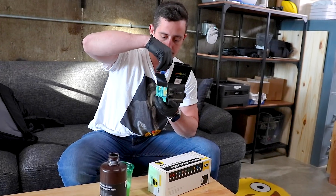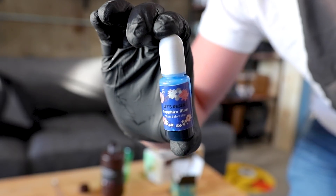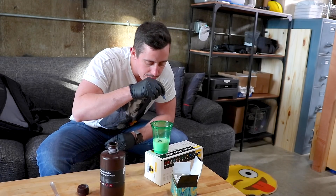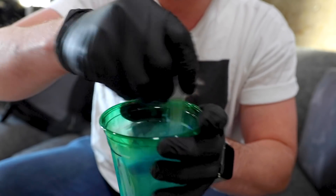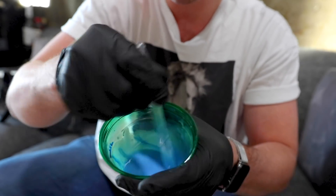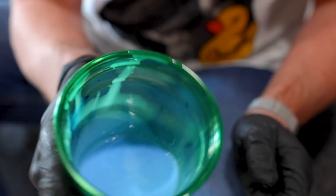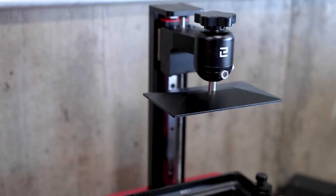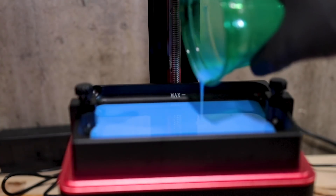I'm going to take our water washable polymer resin, pour it into a cup, then grab a color from this resin epoxy pigment set. I'm going to put a few drops of sapphire blue pigment into the resin — I don't entirely know how many drops, but we can always add more. We'll mix it up until it's a nice consistent blue color, then get it into the Elegoo Mars 2 Pro printer.